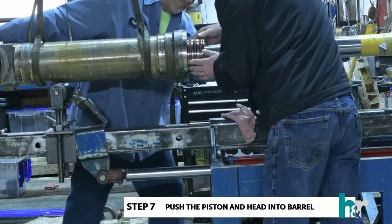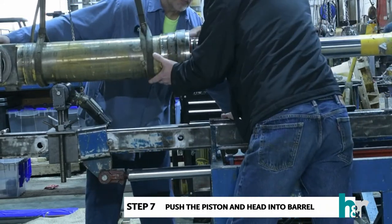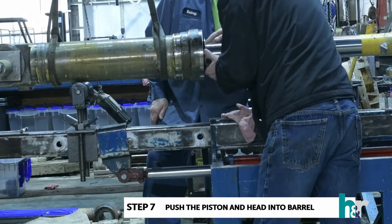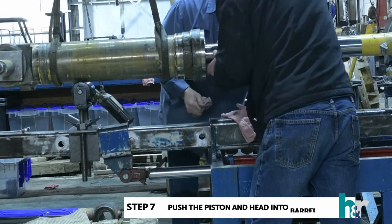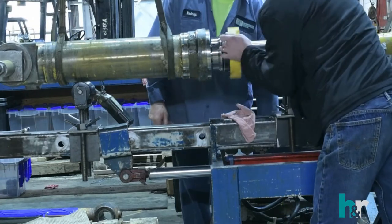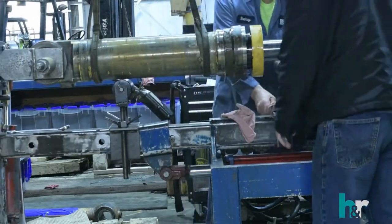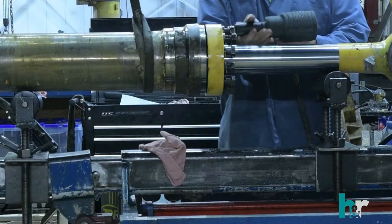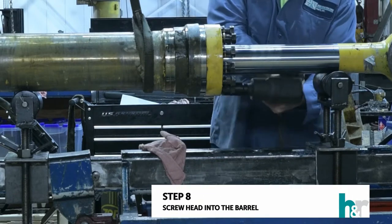Step seven: push the piston, then the head, into the barrel. Step eight: screw the head into the barrel.